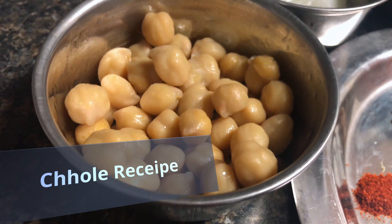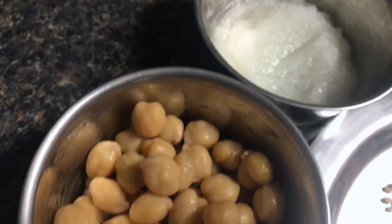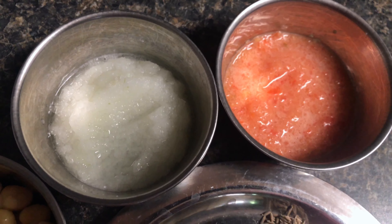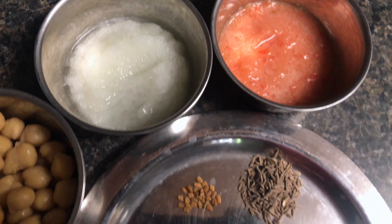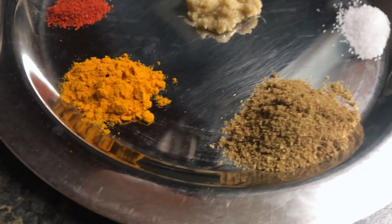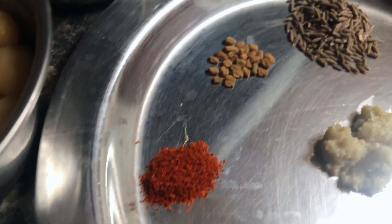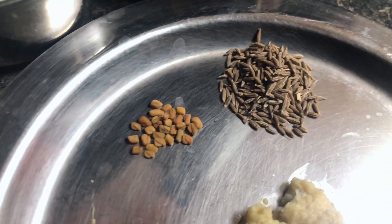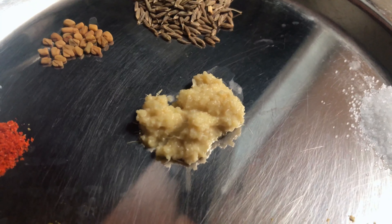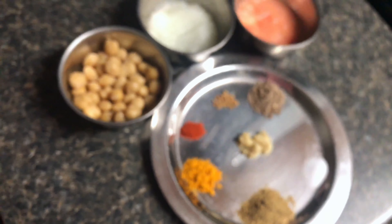To make chole for babies, we are going to need half a cup of boiled chole, three-fourths onion puree, and three-fourths tomato puree — I have ground these in a mixture grinder. For the masala, we need one spoon of dhania powder, three-fourths haldi powder, mirchi, 12 to 15 methi dana, one spoon jeera, one spoon ginger garlic paste, and salt to taste.